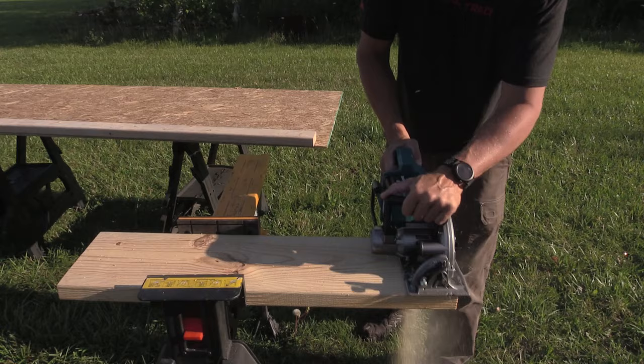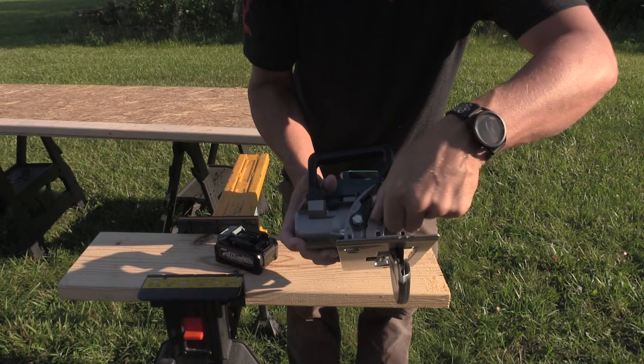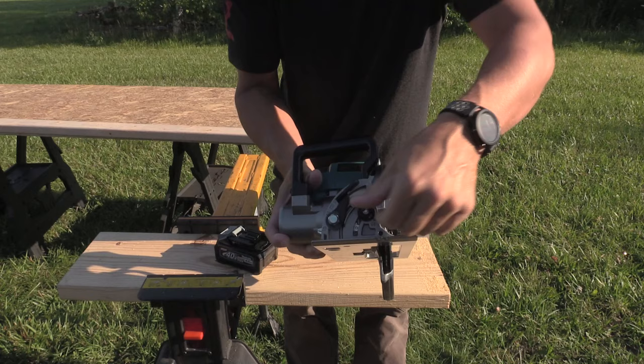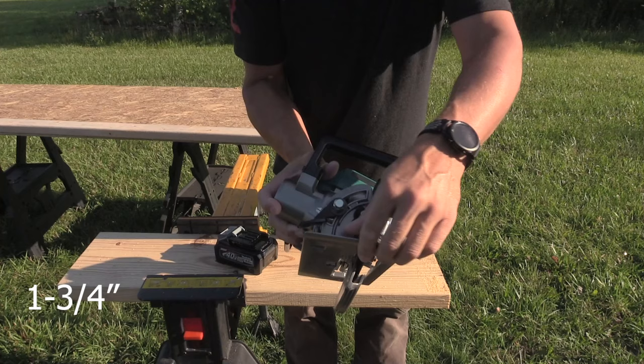That is absolutely nothing for this saw. The cool part is we have some detents that we can adjust from 22 and a half degrees to 45 degrees, and we can even go to the full bevel of 53 degrees. At 53 degrees we have an inch and a half depth of cut. At 45 we have an inch and a quarter. All we have to do is lift this up, go to our detent — we are at 45 degrees. Let's see how it cuts.